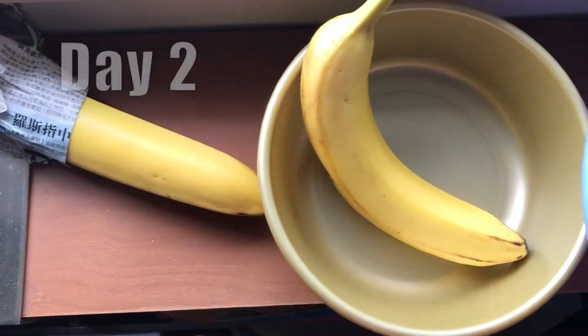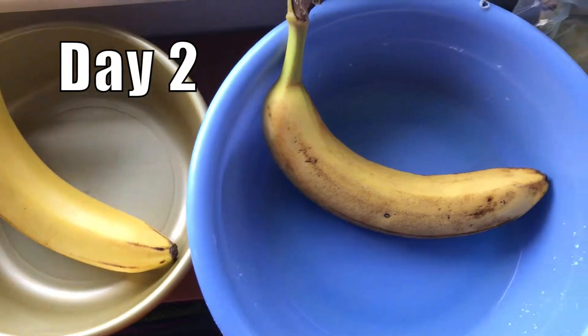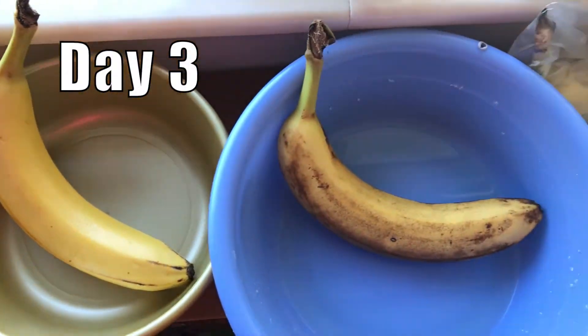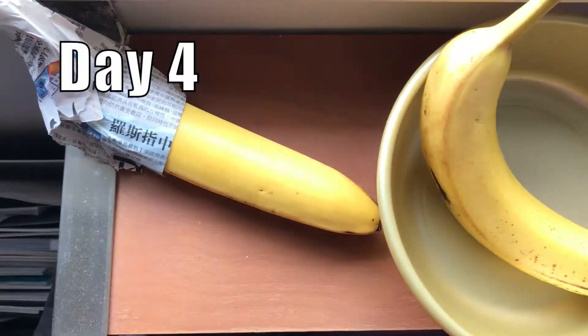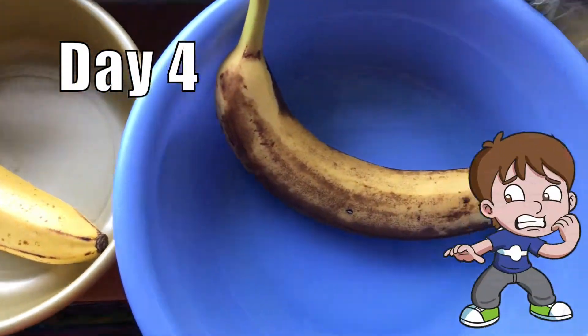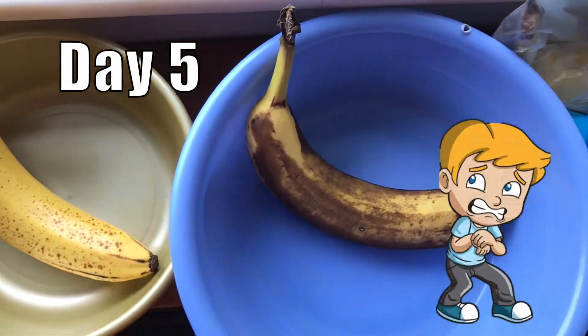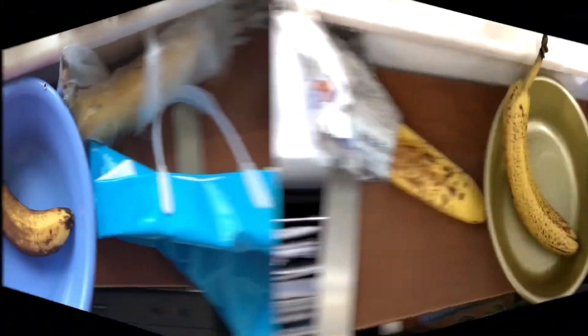Day 2, all the bananas keep their color, except the detergent one, which appears some black dots. Day 3, the detergent banana is getting worse. From day 4 onwards, other bananas appear some black dots too, and the detergent banana is getting worse day by day.